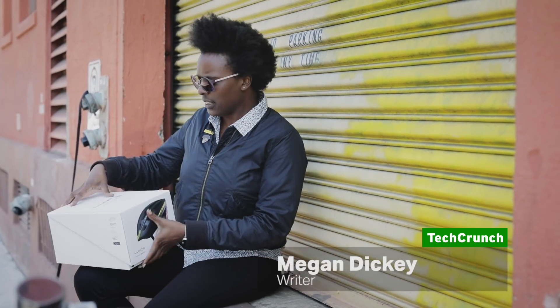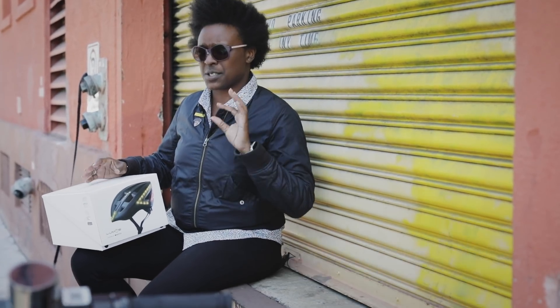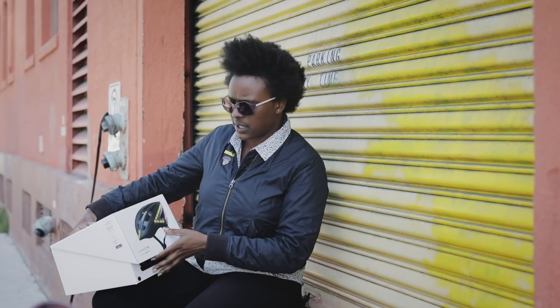Hello, I am here with the Lumos next-generation helmet. It's a smart helmet that blinks as you're riding so it signals for you. Let's take a look and see what it's like to set up.